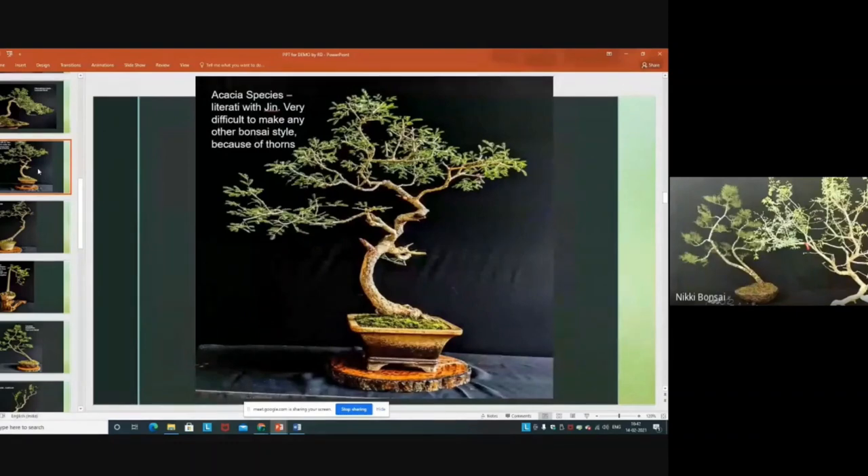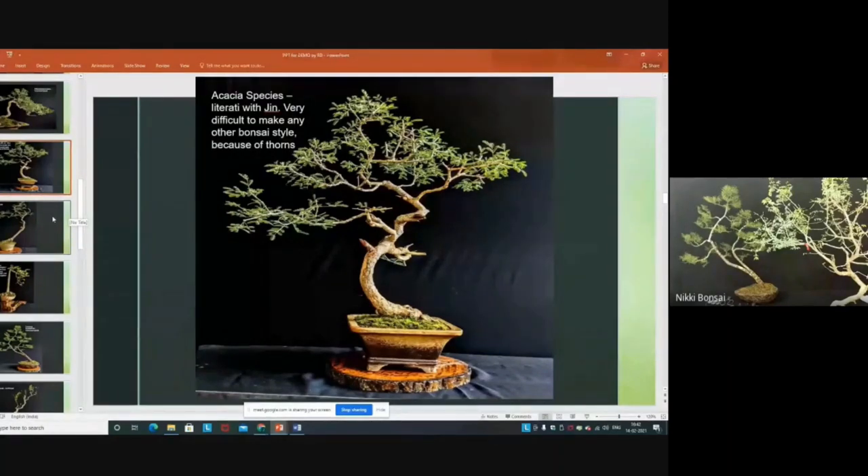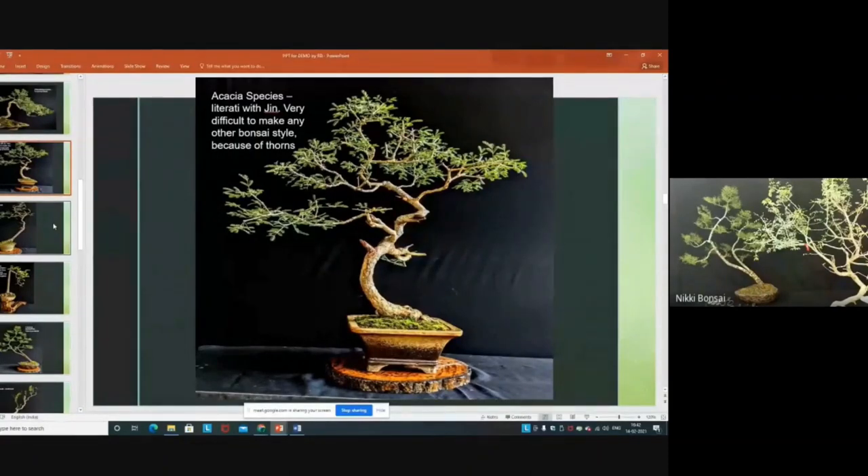This is another Acacia — a very difficult plant. This tree is also developed by its own growth. The species is Acacia modesta; its thorns are very sharp and hooked, making it very difficult to work on — we can barely touch it. But it gives a beautiful white spiked flower, and its movement is so beautiful. My first demonstration will be on this species, which is grown wild in my garden. Unable to tame it in any other style, I will convert it into a literati — that will be my first demo.